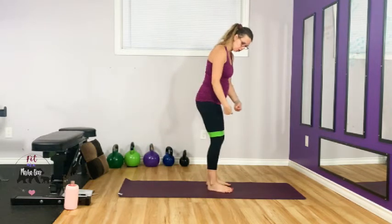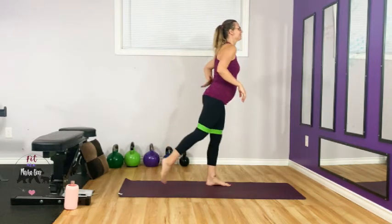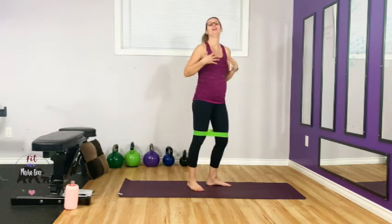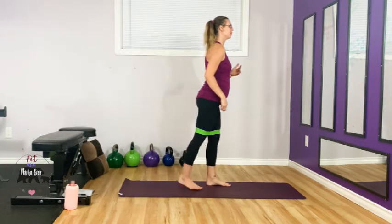The band is going to want to pull your knees in — use your outer glutes to drive them out. On the kick, I don't want to see a crazy back arch. The reason to get your leg up high is to engage that glute, not to arch your back. Use your bum to get your leg back; I want you to feel that big muscle firing.